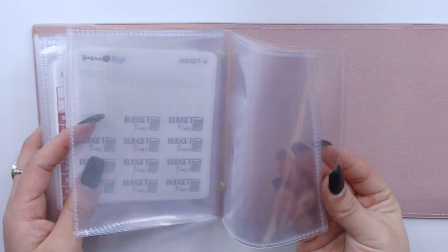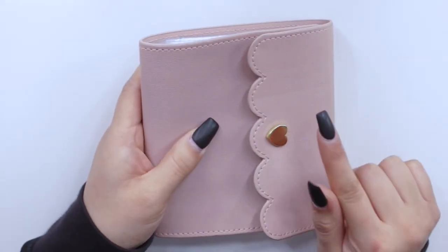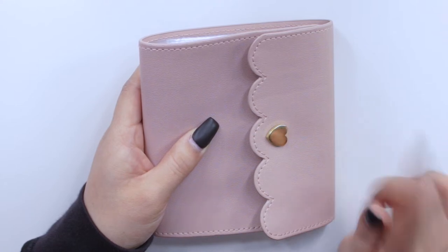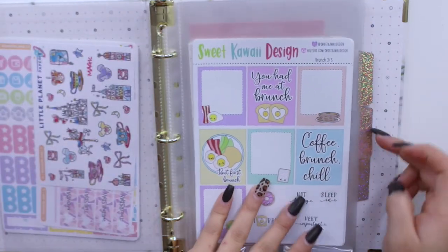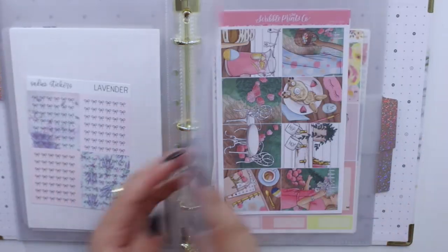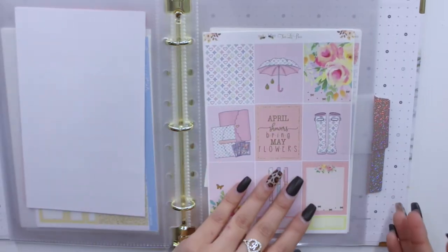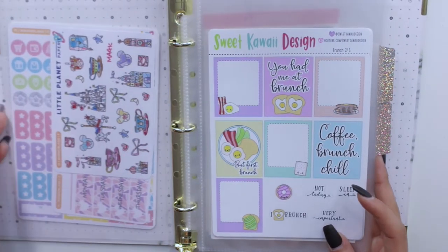I still have a bit more room here, which is nice because I just purchased more icons — she just had a sale. If you're interested in making your first purchase from Simply Gilded, I have a referral code that gives you five dollars off your first purchase. That's pretty much what I have in that album. Then, like you saw on camera, I have two mini binders with kits separated by month using the little tabs. Some sections are empty because I'm waiting for kits to come in the mail.